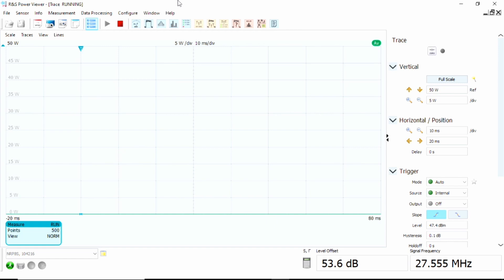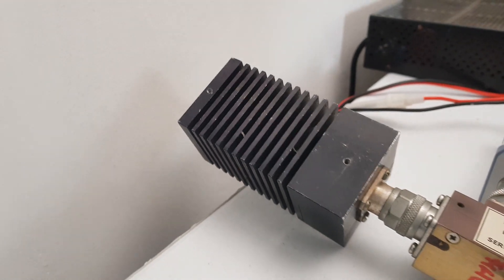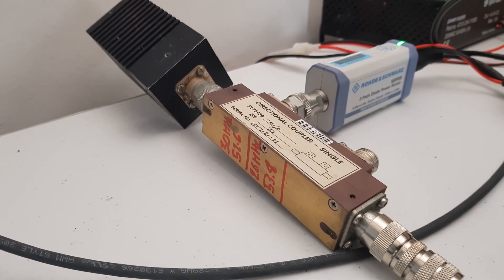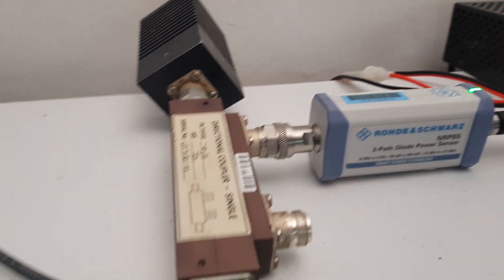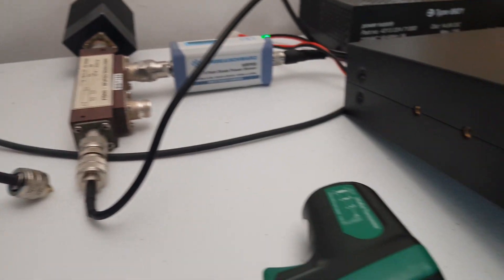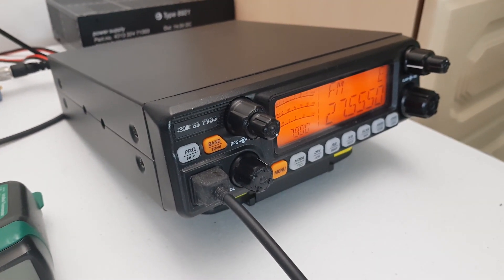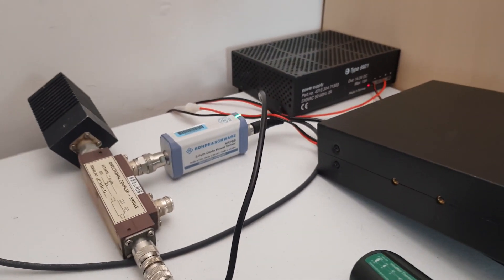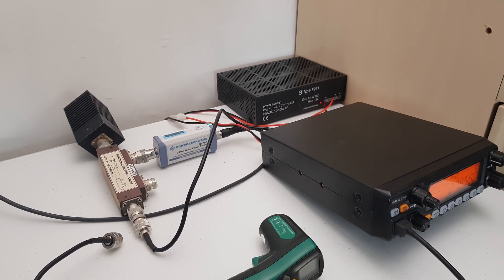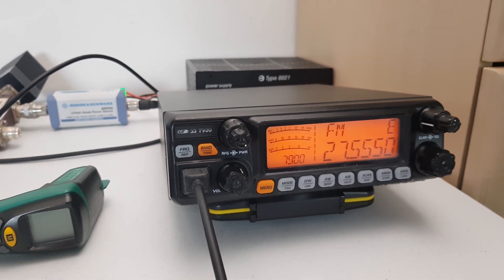Well, that's the power measurements done. Hopefully that's proved to you that CRT are not lying about the power output of this rig. If you want to do this test yourself, you need a directional coupler with plenty of attenuation on the outputs when using a power sensor — that's how we've done it. Short video, but I've got more coming. I'm going to do the car installation video since I've got a new truck. Hopefully that'll be out this weekend — take care and behave, radio freaks. Catch you on the next one.